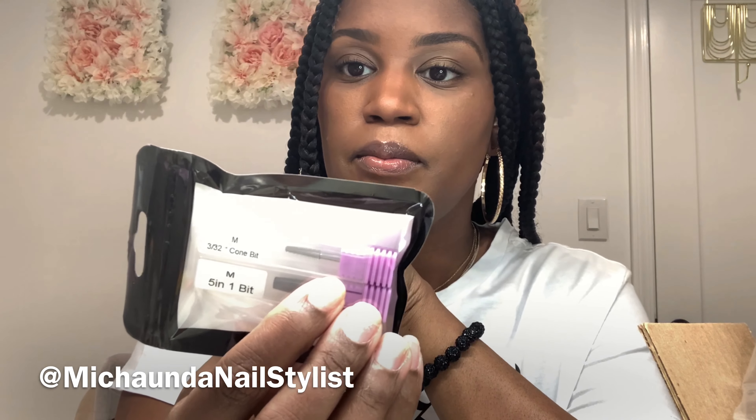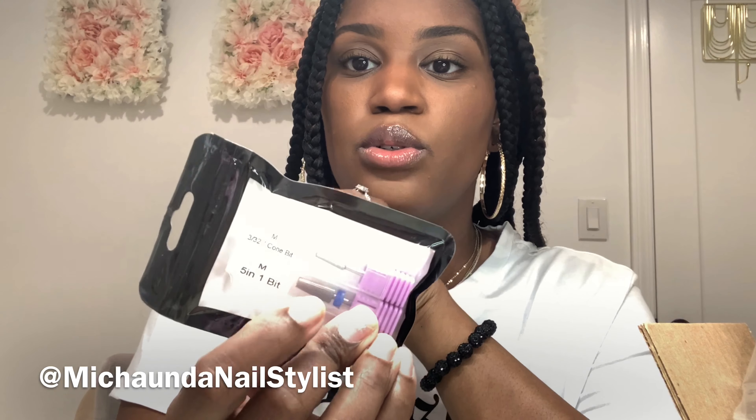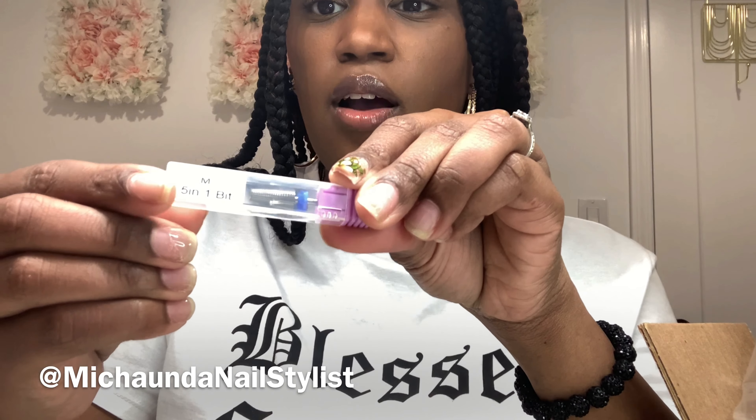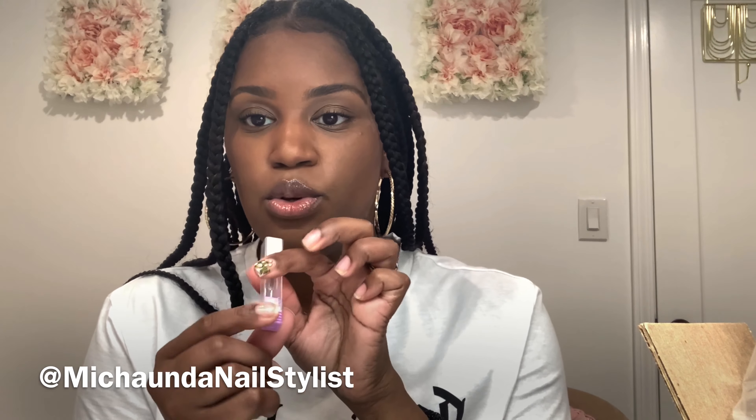I want to start sculpting more. I also bought some bits — a cone bit, that's for the cuticle. And then I also bought a 5-in-1 bit; it's like extra fine to medium. I already have one, but I also got a cuticle bit. I've never tried this one, but I have some other cuticle bits, so I want to try that one out.